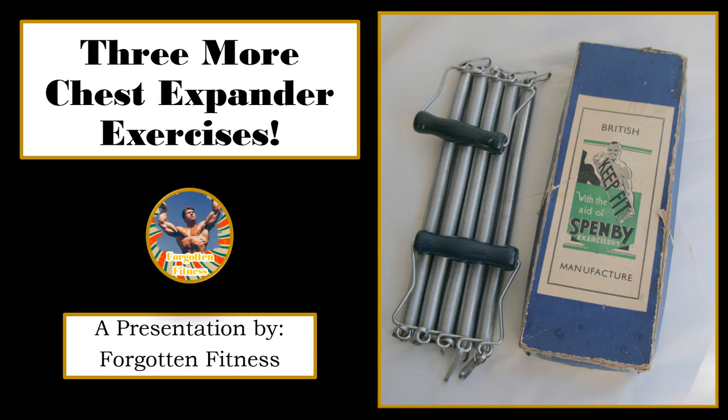Hello again everyone, this is Rudolph Wilkins with Forgotten Fitness. I wanted to make a throwback video and a follow-up to my fourth most popular video on my channel, which covers the chest expander. I'm proud to say that video has just eclipsed 10,000 views — that is truly amazing. It's been picking up a lot of traction recently, so I decided to make a follow-up video demonstrating three more chest expander exercises.